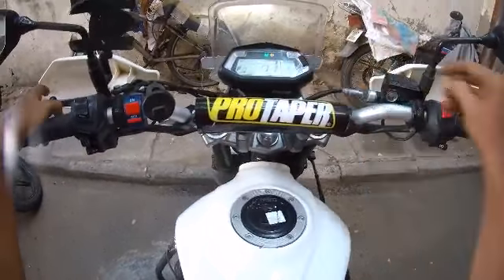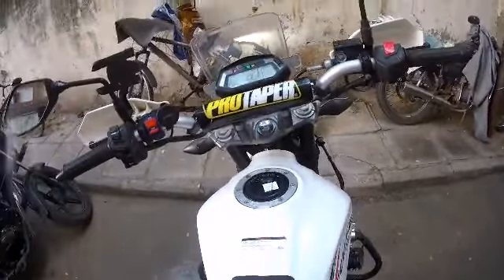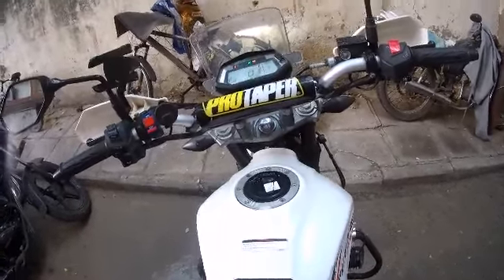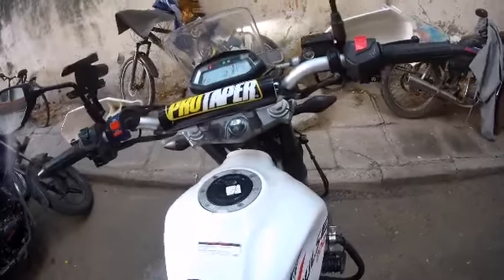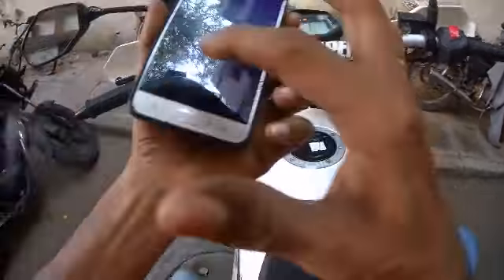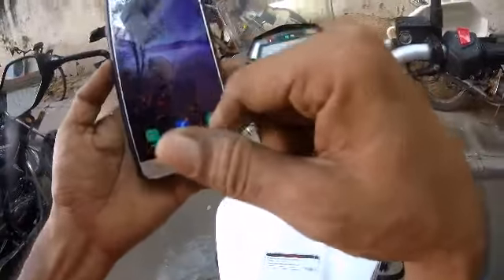This is a special feature for Hero XPulse 200 — the Bluetooth option. You can enable Bluetooth, download the Hero MotoCorp app on your mobile, connect your contact number, and link it.